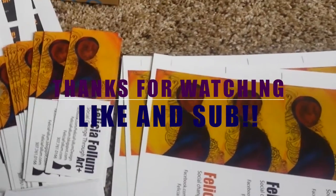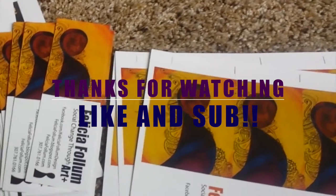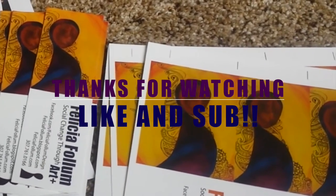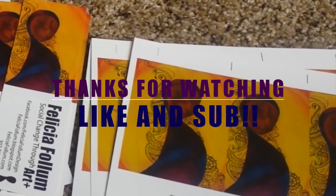If this is your first video, be sure to subscribe. I make art videos every week and occasionally other topics, but art and travel are my main focus. Thanks for watching, guys, and thanks for joining me in my studio tour.